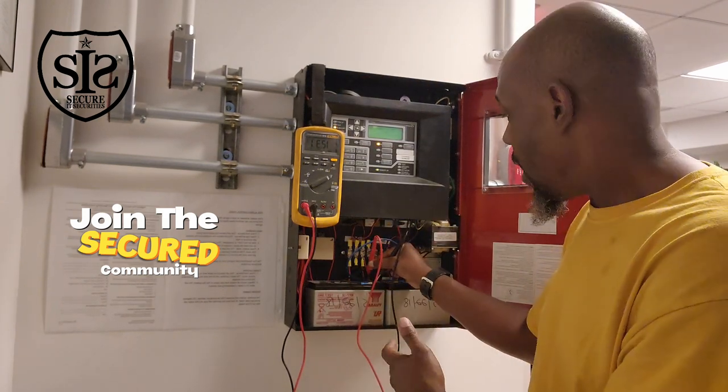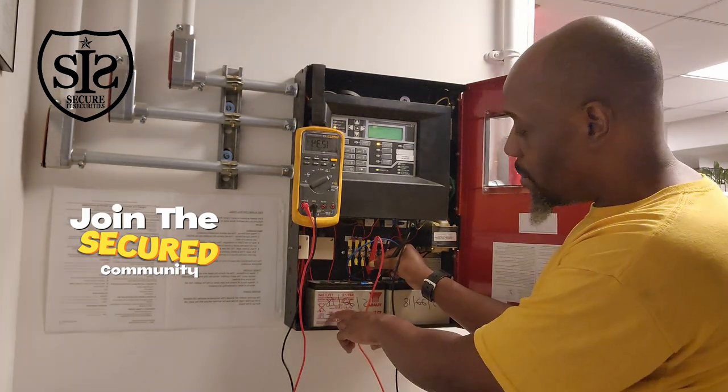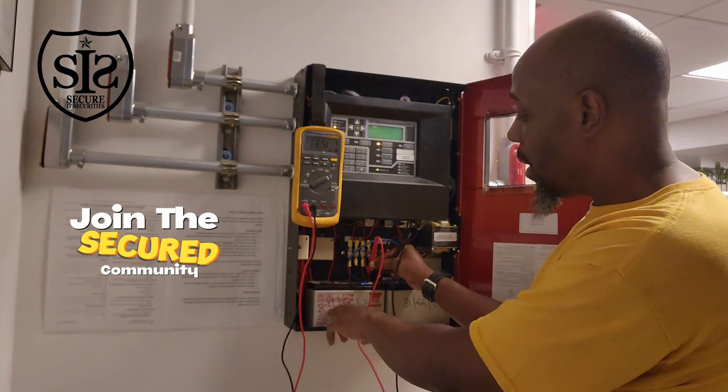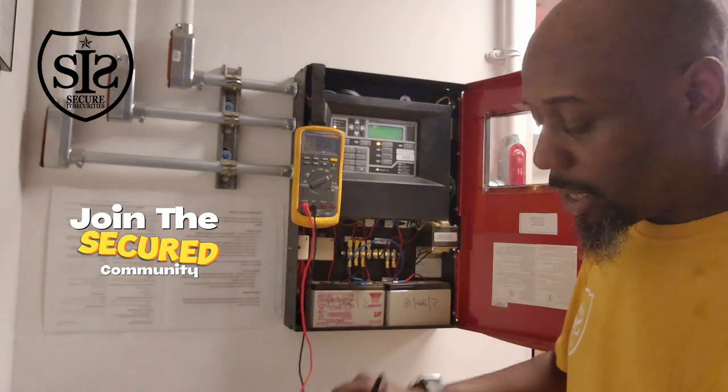Someone supposedly came and changed the batteries, but I'm still getting a low battery signal, so I'm going to change them. Because these batteries — whomever they said changed them — this date is 2018. If they would have changed them, this would have been 2023. So nobody changed the batteries. And this is about the time the batteries do need to be changed.